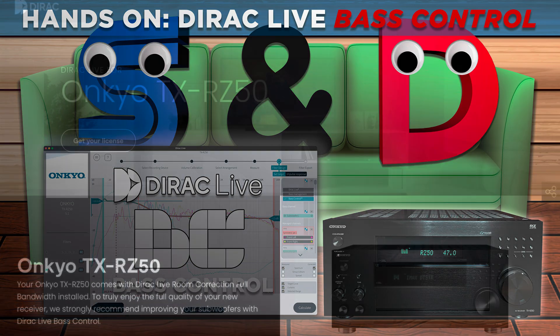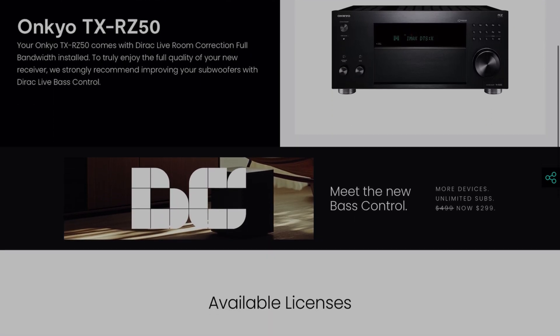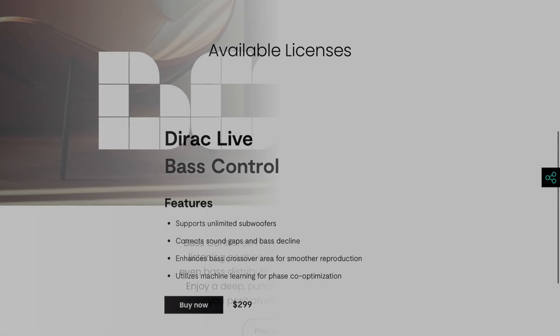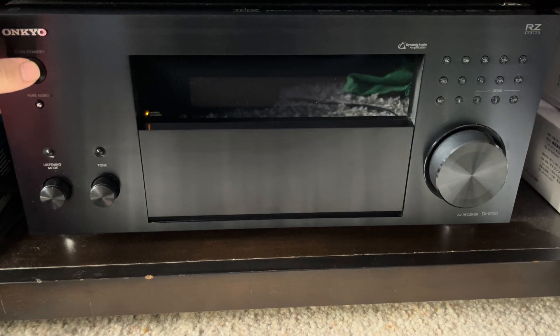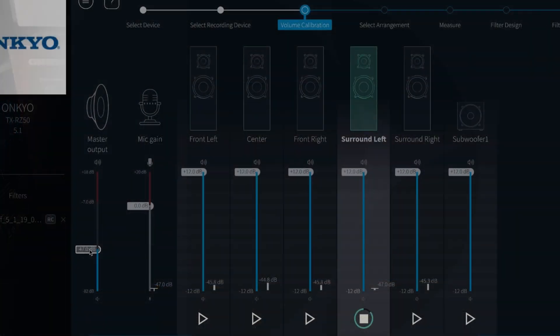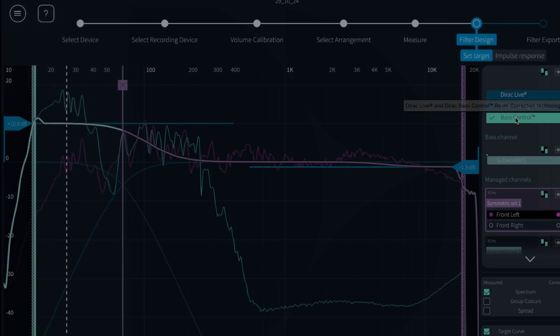Hello! This is Daniel from SamDanceCouch. Today I'm going to look at Dirac Live Bass Control, the latest add-on for the much celebrated room correction software Dirac Live. I will put it to the test with my Onkyo RZ50 AV receiver and find out how much more it can improve the sound over the already great sounding bass version of Dirac Live.